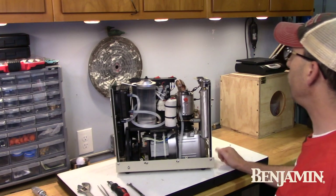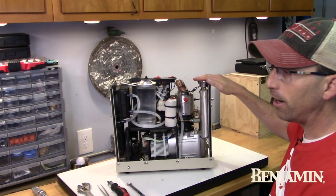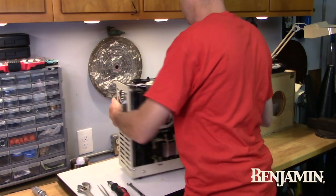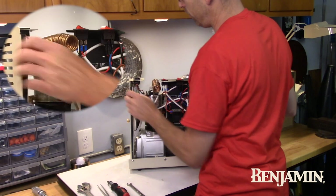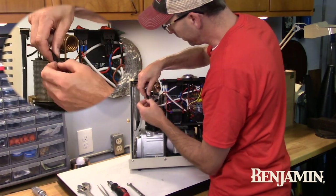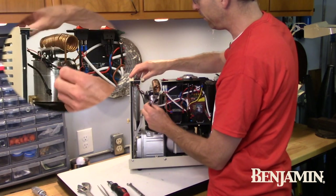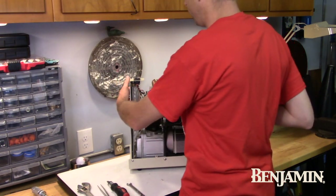Next, I'm going to take the pressure gauge — it has a wire on the back side that allows for the automatic shutoff — and I'm going to have to unplug that. So we're going to spin this compressor around. You'll see the one black wire here, and that black wire is very easy to release. Release the black wire so it is no longer connected to the electrical system. Make sure that the compressor is unplugged before you do any of this.